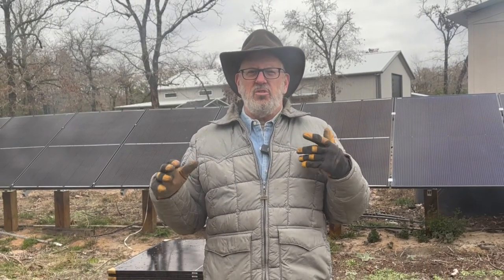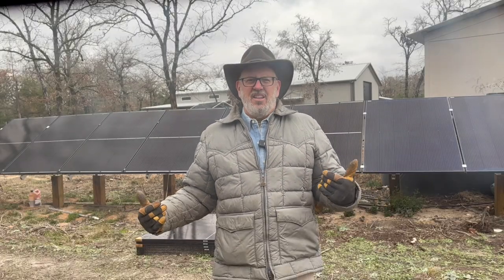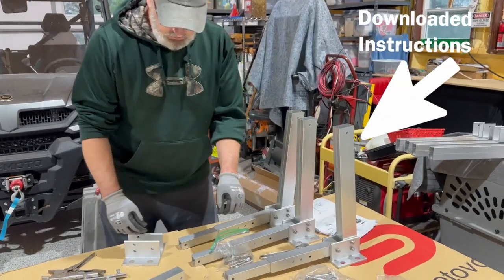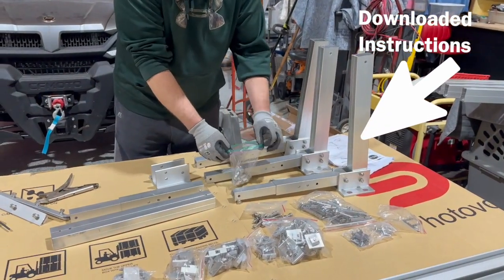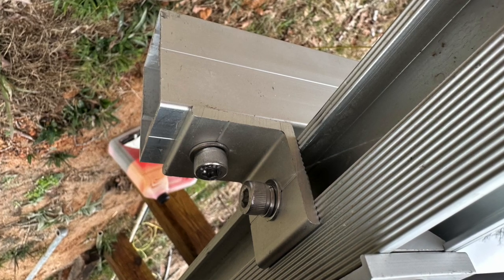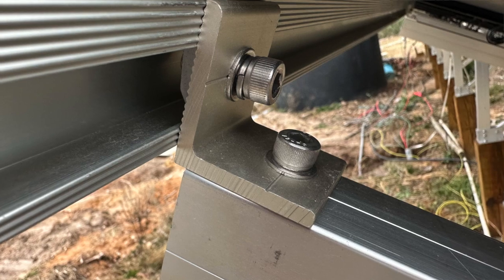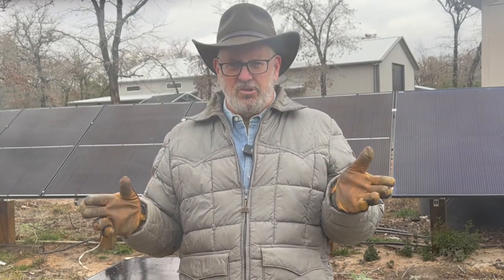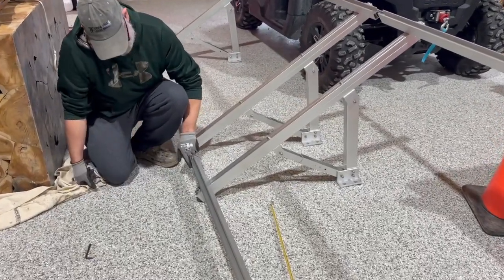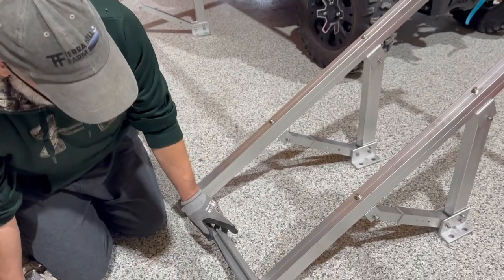Now let's go through the process of building a 12-panel solar array using the EG4 bright mount kit from Signature Solar. Assembling it is easy, but the kit comes with no instructions — you have to print those off the EG4 website. Pay attention to the end pieces that mount on the main support beams and to what size bolts go into different brackets. If you get one wrong, the next bolt will be too long or too short. Give yourself plenty of room to lay out all the parts.